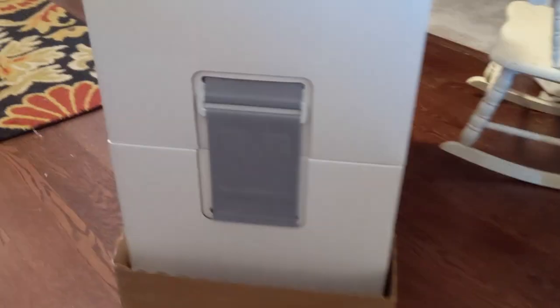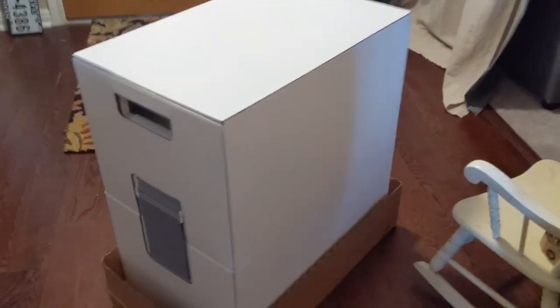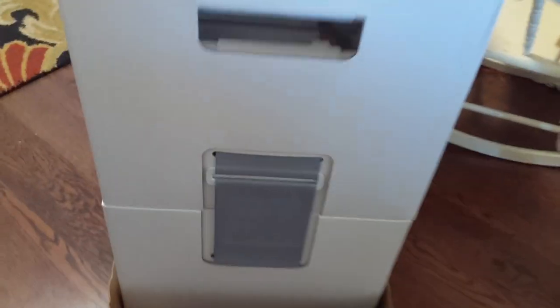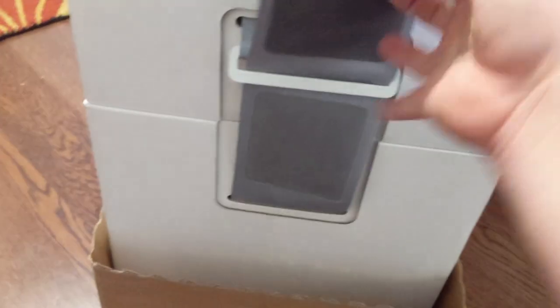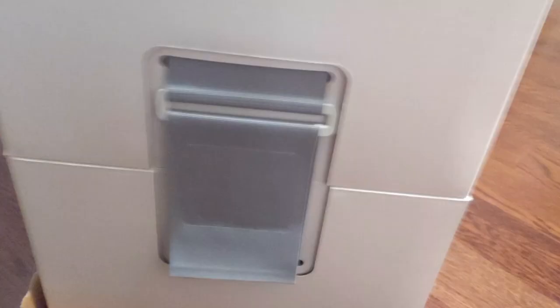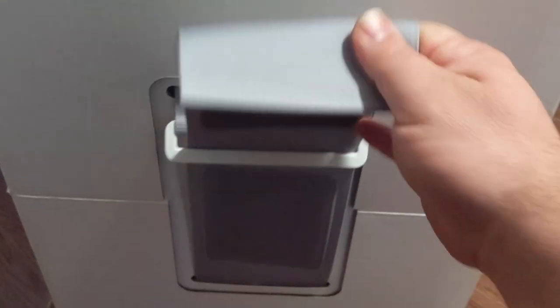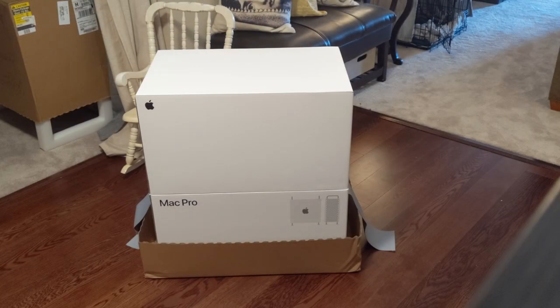Another big Velcro strap on that side, and then the back of the box. Probably some of the most clever packaging I've seen. So, you remove the Velcro strap on one side, and then go to the other side. This is the first time I've opened it. Remove the Velcro strap on this side — it goes right through, and then it goes according to plan. There we go.